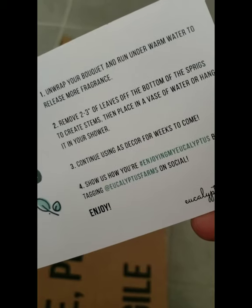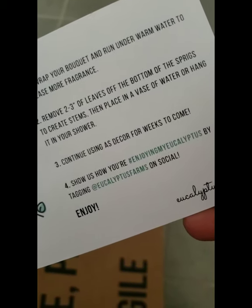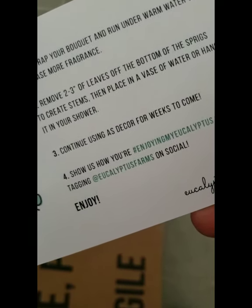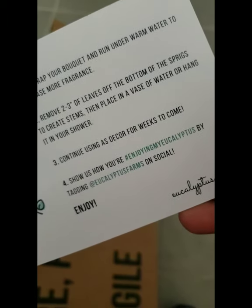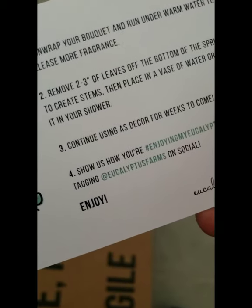This would be amazing in a bath. Remove two to three sprigs of leaves off the bottom of the sprigs to create stems. Then place them in the vase or water. I'm going to place it at the top of my shower. Or hang it in your shower.